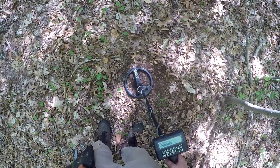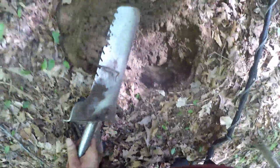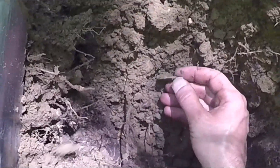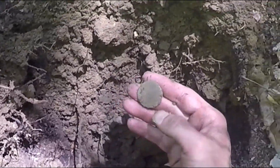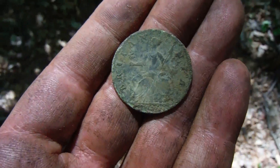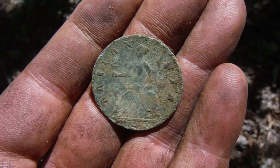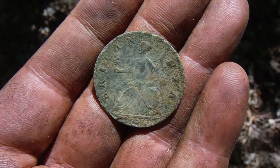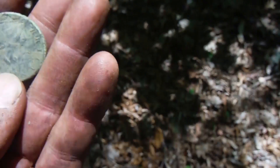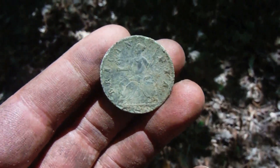High 70s VDI, about 80. About 6 inches deep, right next to the outer wall. I think it might be a Connecticut. I can see an NIA — so definitely a KG2. Seems like all the coppers out here are KG2s. But the reverse has got really good detail — 1740 something.